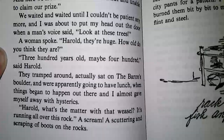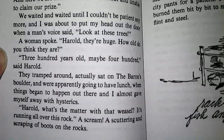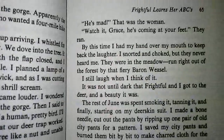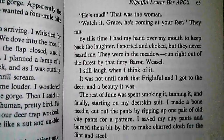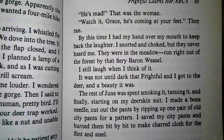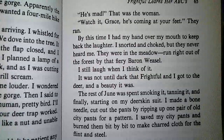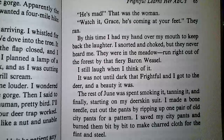'Harold, what's the matter with that weasel? It's running all over this rock.' A scream, a scuttering, and scraping of boots on the rocks. 'He's mad!' That was the woman. 'Watch it, Grace! He's coming at your feet!' They ran. By this time I had my hand over my mouth to keep back the laughter. I snorted and choked, but they never heard me. They were in the meadow, run right out of the forest by that fiery barren weasel.